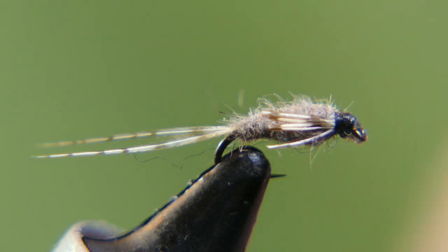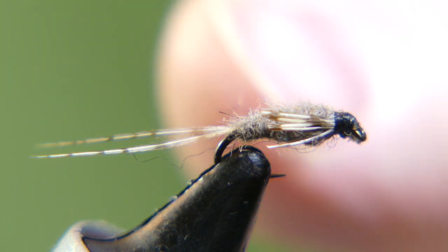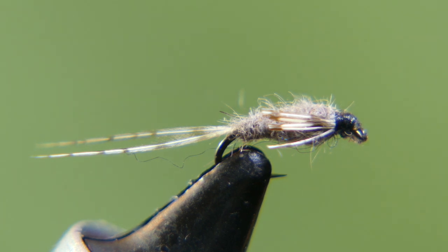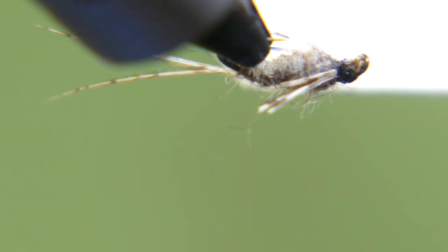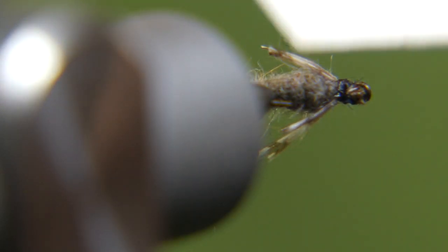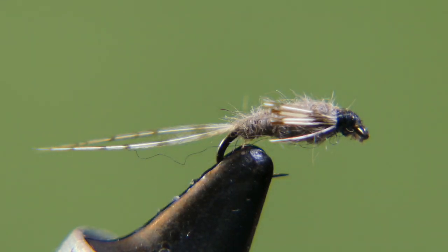The recipe card says head black, tail is guinea hackle, no ribbing. The body is dubbed muskrat fur with guard hairs removed — looks like he did a pretty good job at that, though guard hairs can be a pain. The hackle is guinea hackle, three on each side for legs. No wing. Pretty easy to tie.